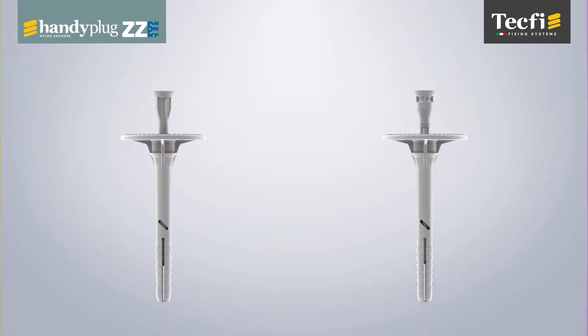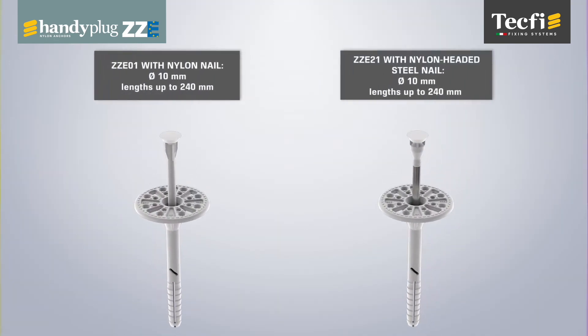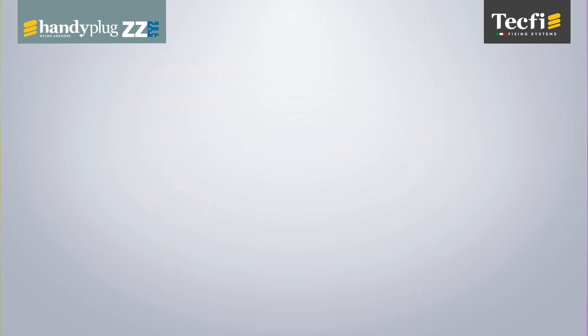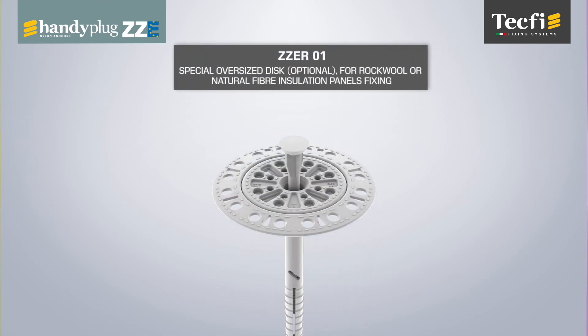ZZE is available in lengths up to 240mm, both in reinforced nylon nail and nylon over-molded steel nail versions. The latter is particularly suitable for low-density insulation panels. In addition, for rock-wool or natural fiber insulation panels fixing, Tecfi offers a special oversized disc, available as an option.